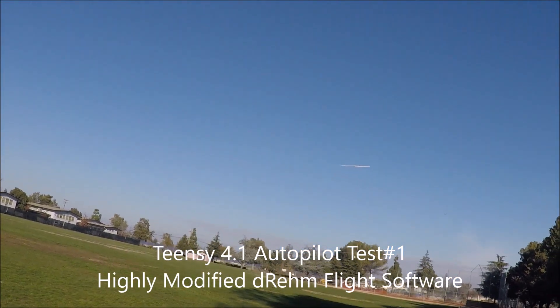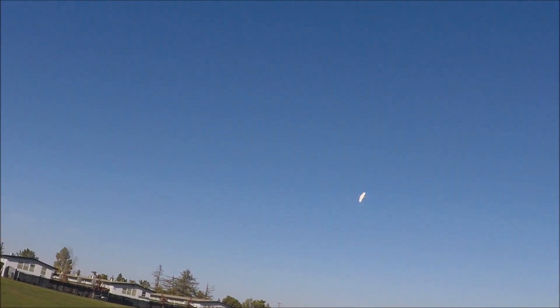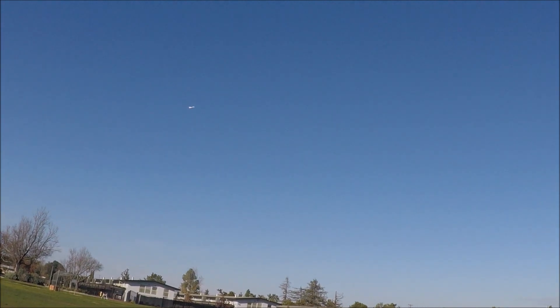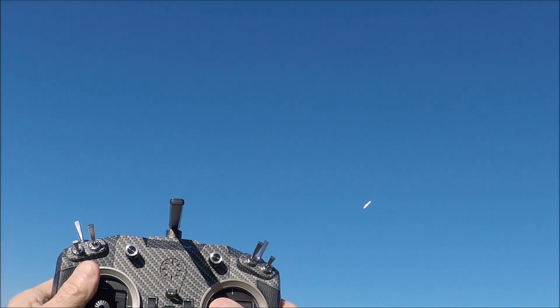This is manual mode. The plane's really squirrely and not very stable manually — it's kind of hard to fly. Okay, the autopilot's on now. Autopilot holds speed and altitude and I just steer it by banking the wings, so I just move the stick and it automatically does everything. Let's turn it off again.